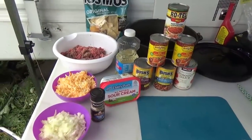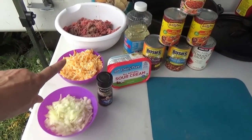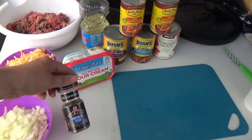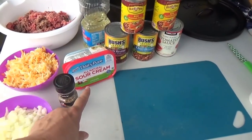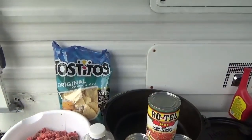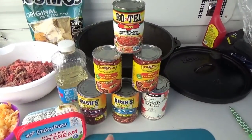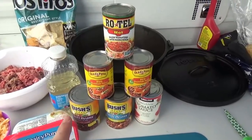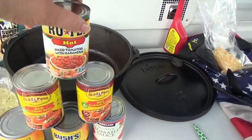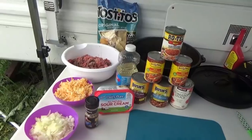So what we need for this tonight is some hamburger, some sharp cheese — I actually have a mix of sharp cheese and Colby Jack — diced onion. I always use my Montreal seasoning with the beef, some sour cream, some oil for the Dutch oven, a bag of Tostitos or Doritos, chili beans, tomato sauce, red enchilada sauce, and Rotel hot diced tomatoes with habaneros. I like it hot. So let's put her on the fire and get her going.